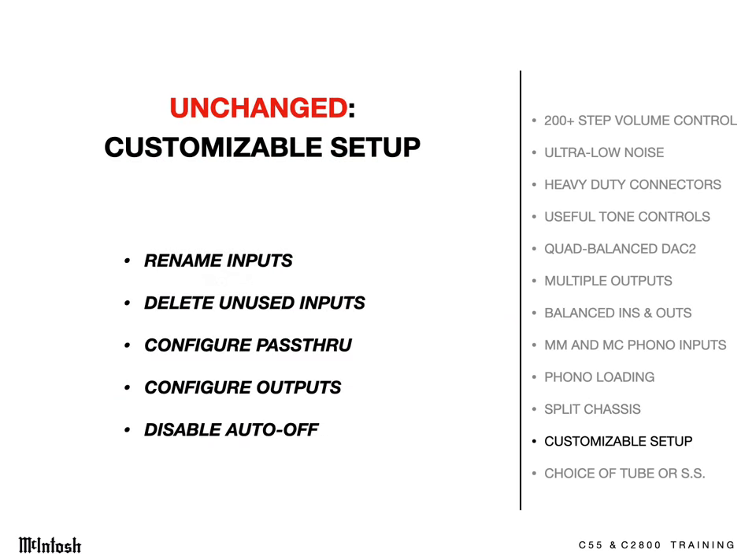The setup menu allows you to dive deep into customization. You can rename inputs, delete unused inputs, configure the pass-through function, configure the preamp outputs, and disable the auto-off circuit if desired, such as on a showroom floor.